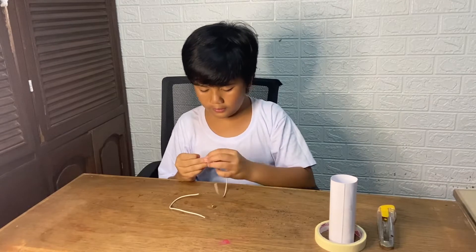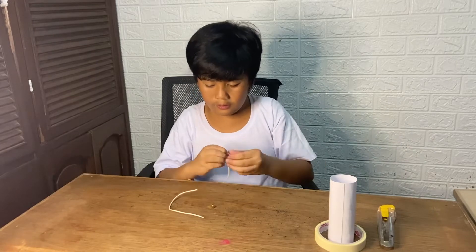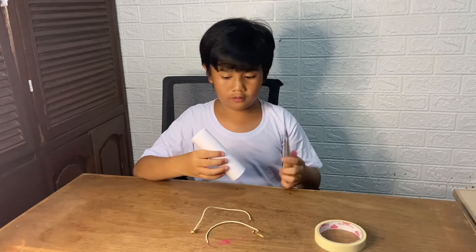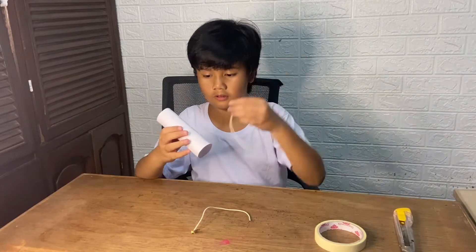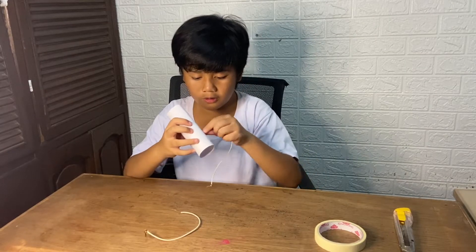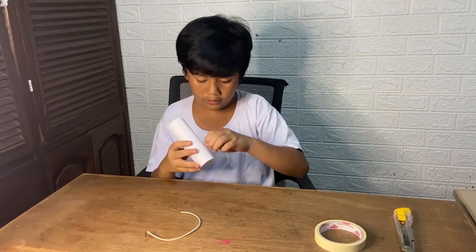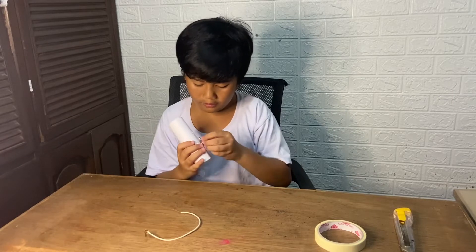First, attach a brass brad to the end of each wire, securing them by wrapping the wires around the heads of the brads. Use a cutter to open two small holes in the paper tube. Push the brads and wires through the holes, orienting the wires so one goes through the top of the tube and one goes through the bottom. Tape the wires and brads to the inside of the tube.